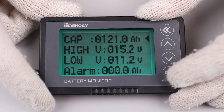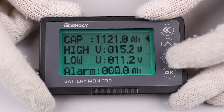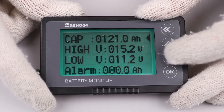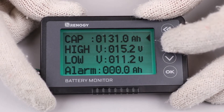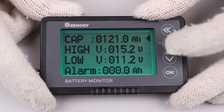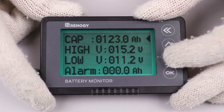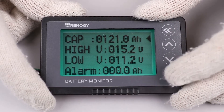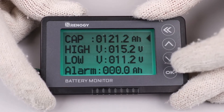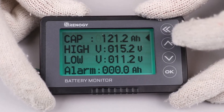Once CAP is highlighted and you press OK, the first number will flash. Use the up or down arrows to set the number to your battery capacity, then press OK again when finished to move on to the next decimal place. Once you've gone through to the end, the first number will highlight again, at which point you press the double back arrow to exit the program setting.